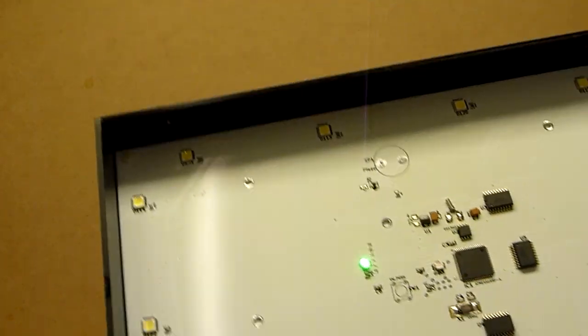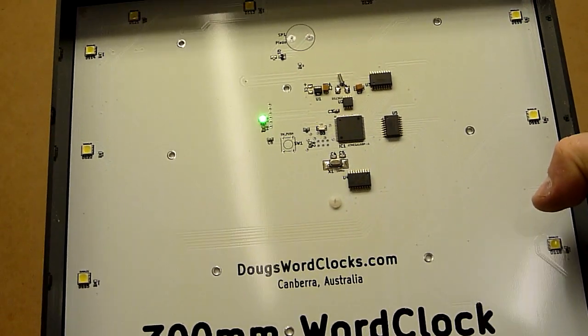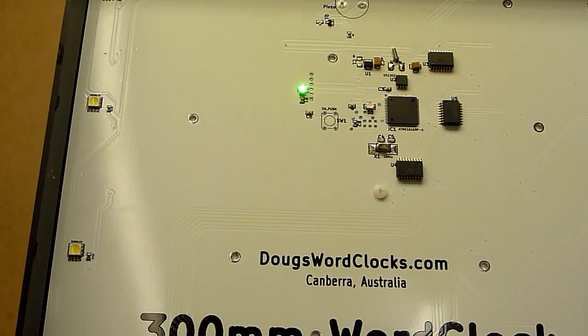The physical assembly of this thing is such that, to be honest, it's disappointing to put a black back on it. Because in my world, I would actually make the enclosure clear because it's just so beautiful.